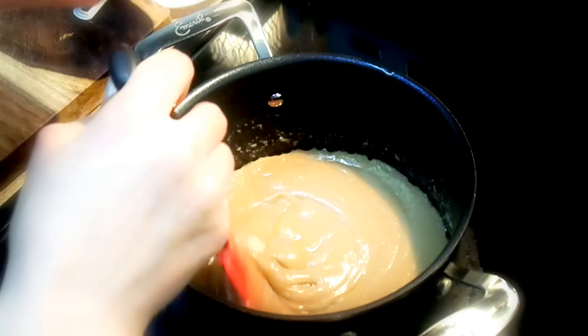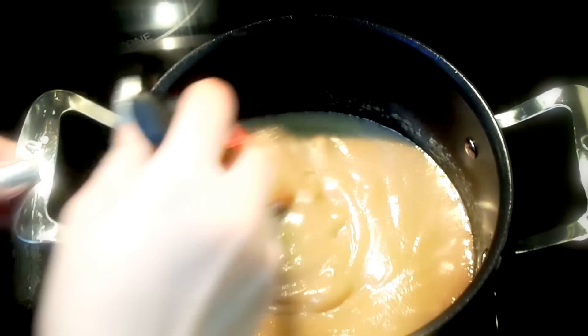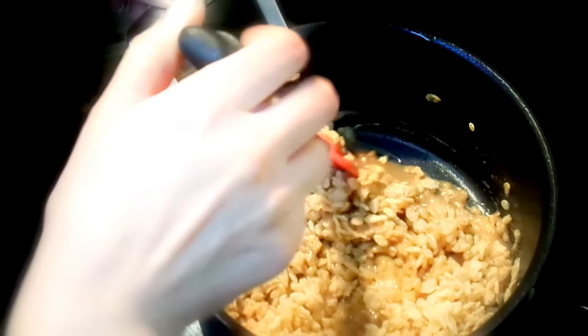The aroma is just so yummy — I think I could eat just this, it's wonderful! I'm going to turn off the stove. Now we're going to put in the cereal — it's one to one and a half cups of cereal — and we're just mixing it all in.